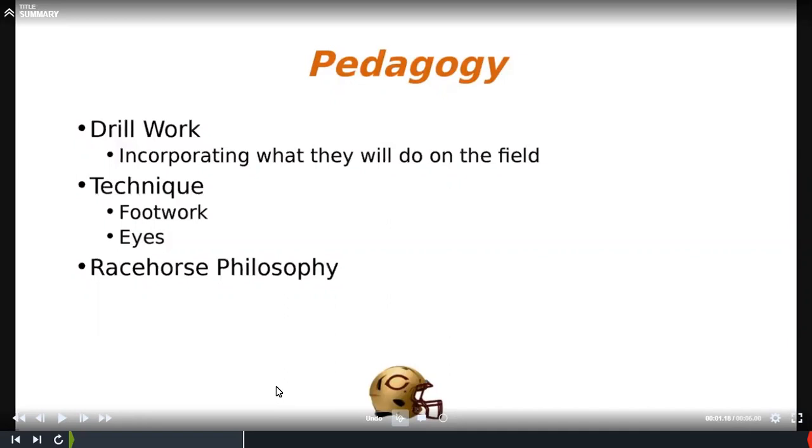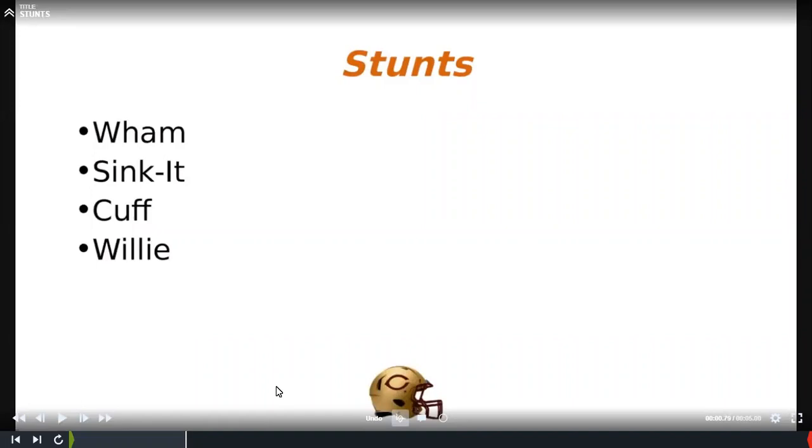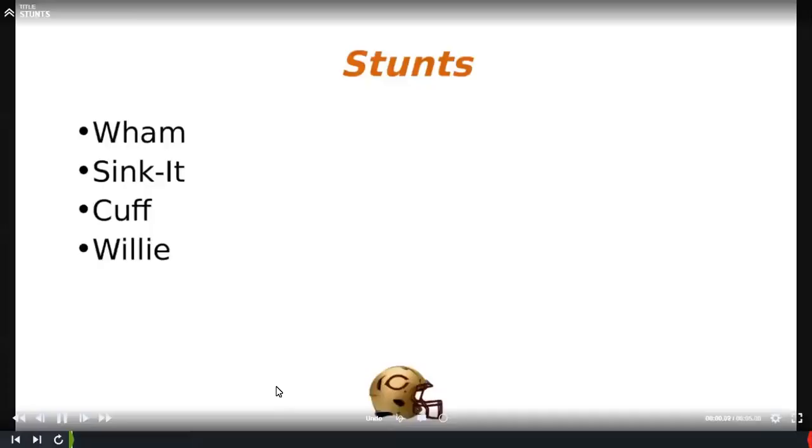The four stunts — these are just the terms we use. I'm going to give you four stunts we call wham, sink it, cuff, and willy. The wham and sink it are outside linebacker stunts. The cuff and willy are inside linebacker stunts, and the inside backer can also give a sink it call and run it. Then I'll talk about four pressure variations using these four stunts that they already know.